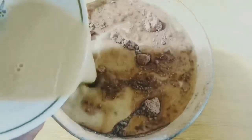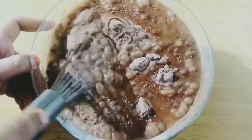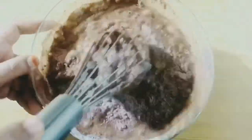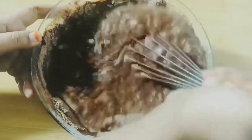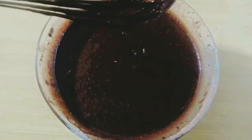Pour the wet ingredients into the dry ingredients and mix this very well until you get a very smooth batter. The batter will be of a runny texture, but don't worry — that's how it's supposed to be. The thin and smooth cake batter is ready.